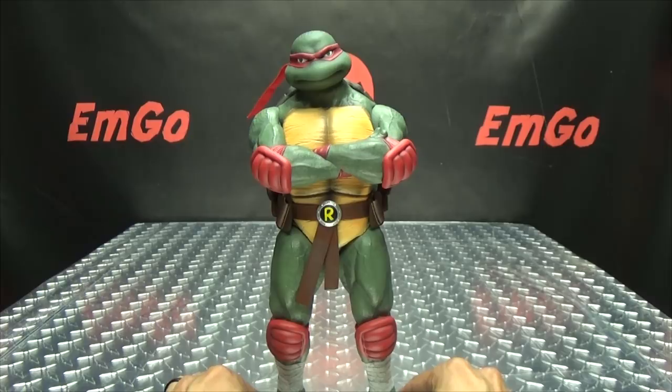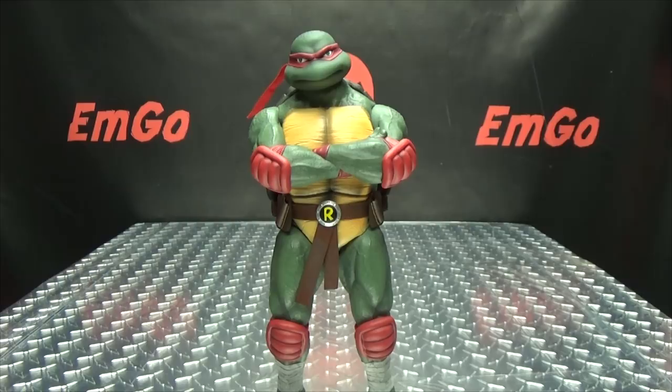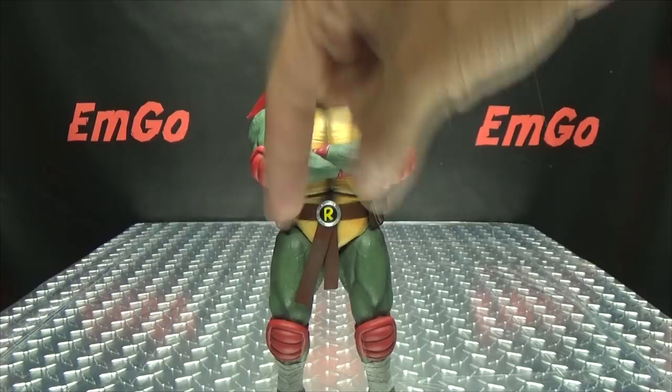If you'd like this or any other Ninja Turtles toys, you can check out bigbadtoystore.com for availability — there's a link in the description. Also check out my Ninja Turtles playlist for any reviews you may have missed, also linked below. Don't forget to check out M Games, Lori Plan, follow me on Twitter — all that good stuff in the description. There is the DreamX Teenage Mutant Ninja Turtles Raphael. This is Emgo saying: remember, you don't stop playing because you grow old — you grow old because you stop playing. Be geek, be proud. Bomb in your face!